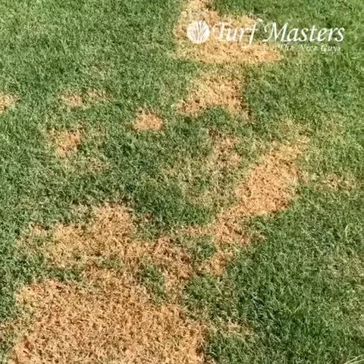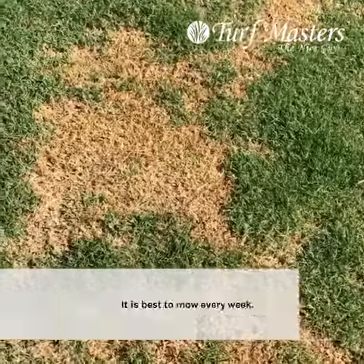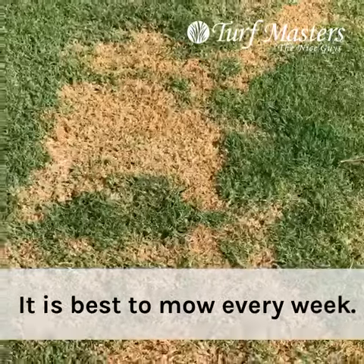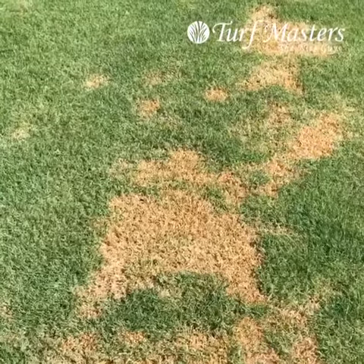you cut into the stubble and you get this brown look. Now it will green back up really quick, and that's why it's good to mow every week. If you go two weeks, a lot of times you'll get the higher growth that will cause this when you do end up mowing.